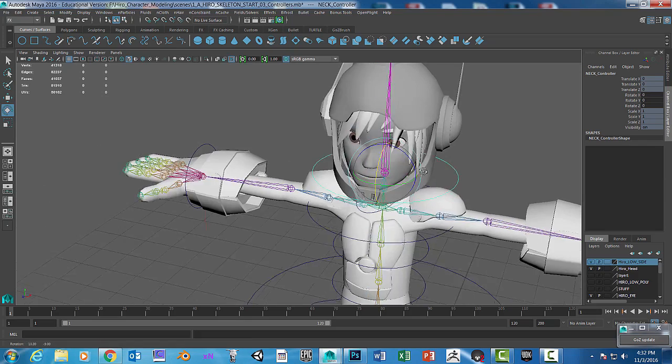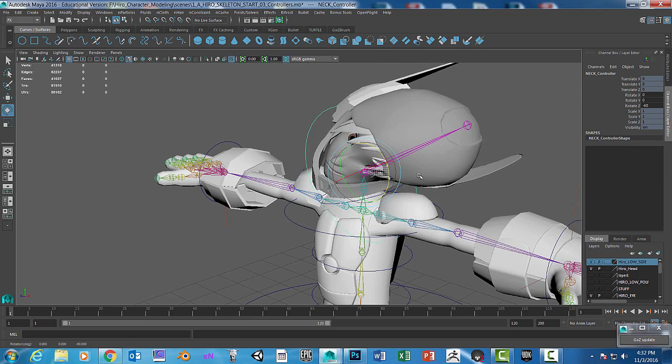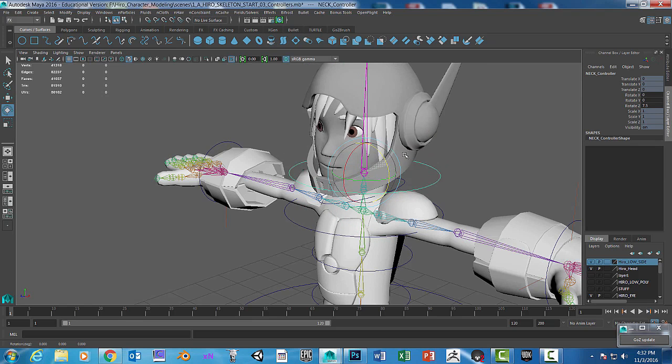We also have issues when we pull this way — you can see some of the shoulder pads come up.